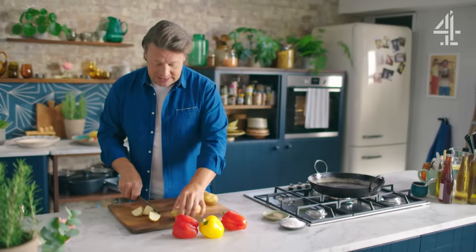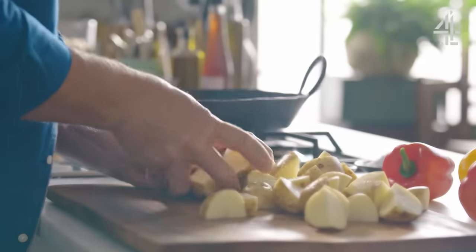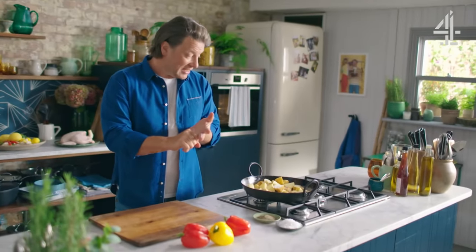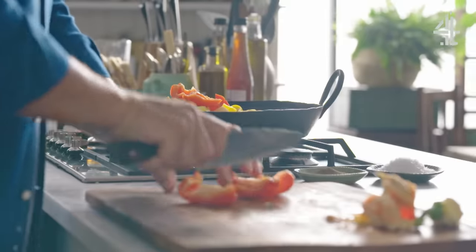I'm not going to parboil the potatoes like a traditional roast — we're going to get this going really quickly. Go into a large pan or roasting tray. Leaving the skin on will save you time, it's more nutritious and actually really delicious — you get a nice nutty flavour from that. Now cut the peppers up the same size as the potatoes.